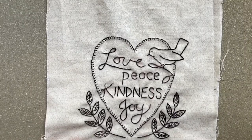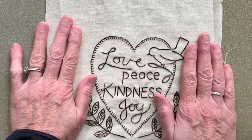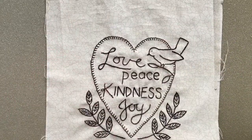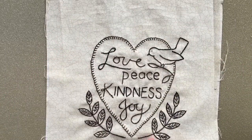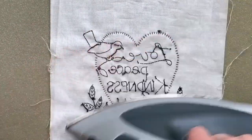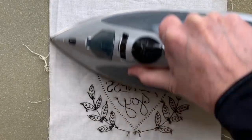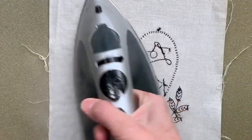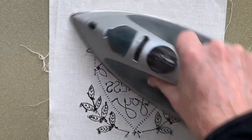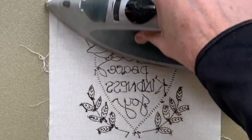When you finish stitching your piece, it's always good to press it. I like to do it from the back side so the depth of these stitches can be absorbed into my pressing surface — I'm not flattening the stitches so much. I do this with a nice hot iron with steam.